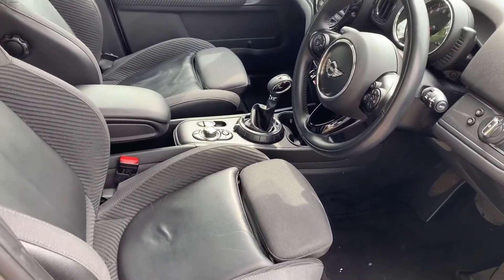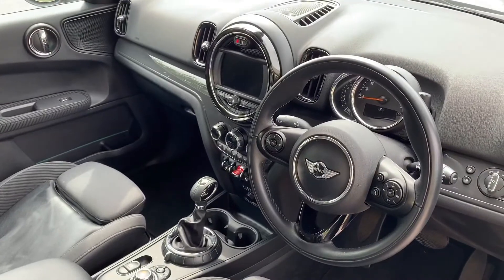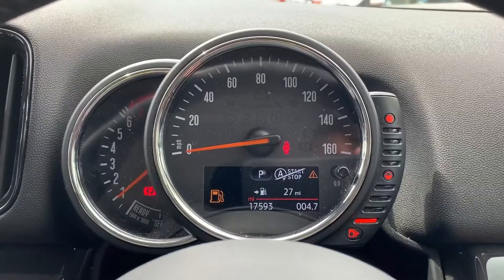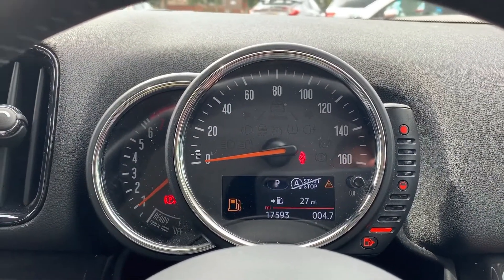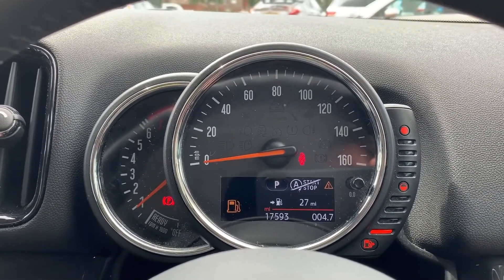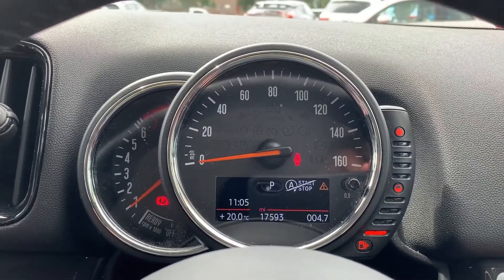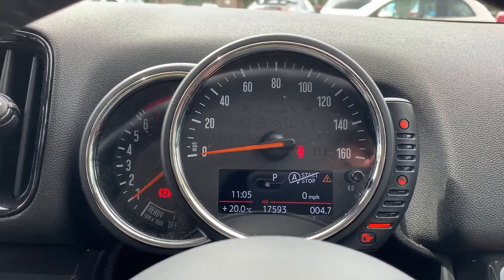Just briefly before we climb in, you can see the interior from this exterior point of view — there's plenty to run through on the dashboard so let's hop in. Inside the car we're going to start with the dials: on the left hand side we have the rev counter, the speedometer in the middle, and on the right hand side the fuel gauge. In the middle there you can see the total miles of this car which is 17,593. You can change the information displayed above that by pressing a button on the end of the indicator stalk for various bits of trip computer information.